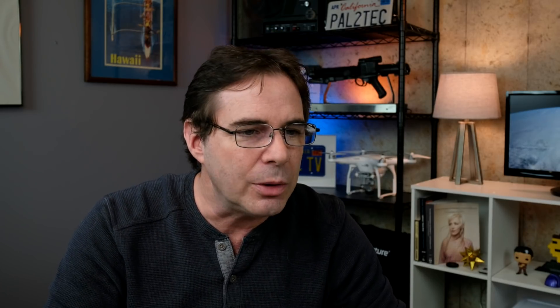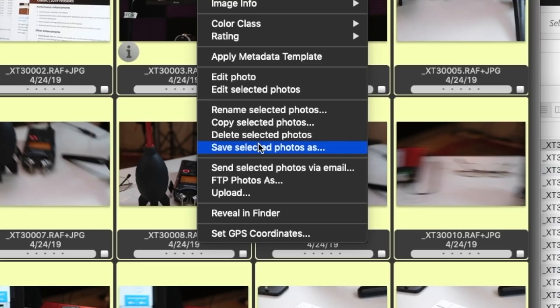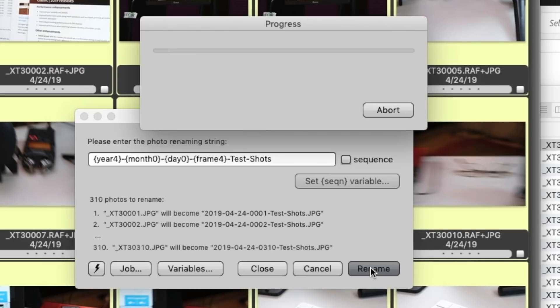So now what I do in my process — now I've got them. First thing I do is Command A, select all. I right-click and say 'rename photos.' I could rename them — 'test shots.' I'm hitting rename. Done, they're all renamed.